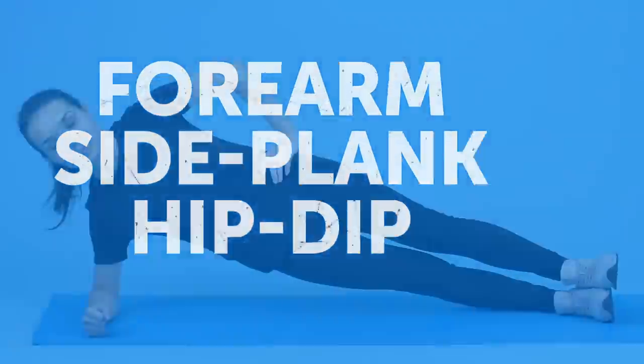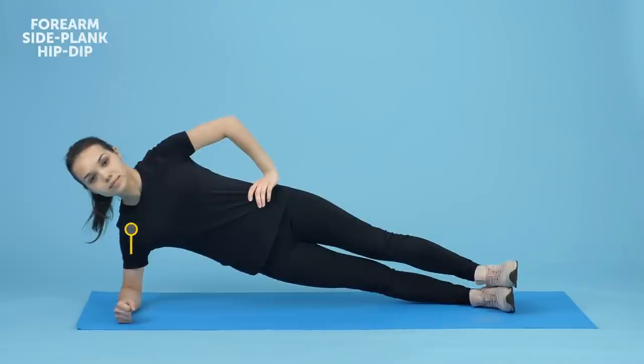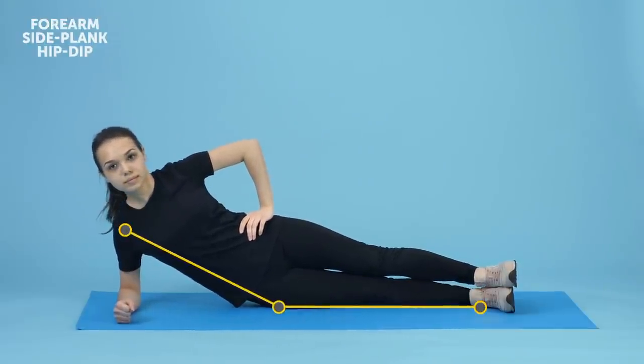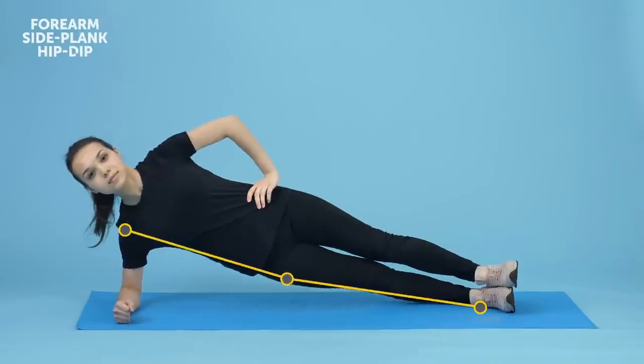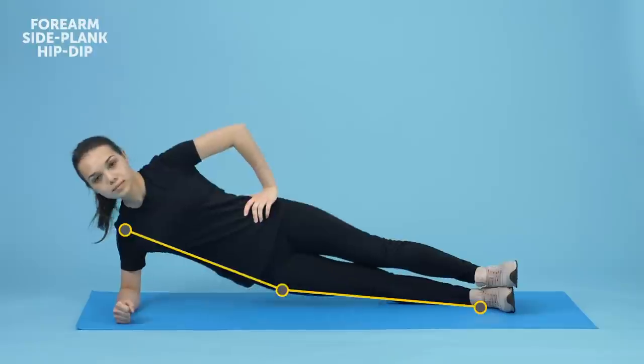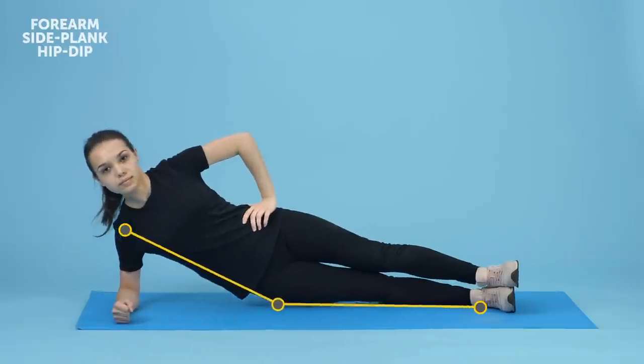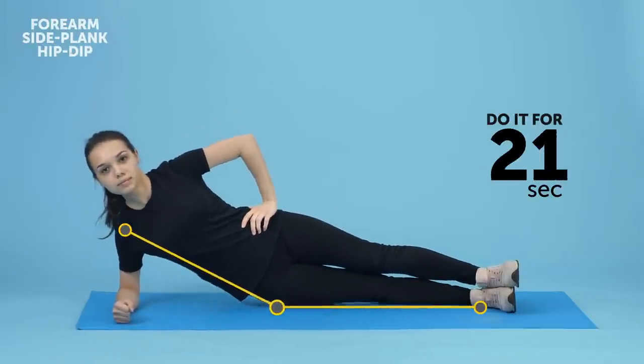Forearm Side Plank Hip Dip. Get into a forearm side plank by supporting your body on your right forearm. Your elbow should be right beneath your shoulder, with that hand in front of you and relaxed. Keep your feet close together, propping yourself on your right foot with your left one resting on top of it. Dip your hips to the floor in a slow movement, try to touch the floor with your right hip, and then return to the initial position. Keep doing that for half a minute — and, as always, don't rush it. Side planks are a must for hitting those obliques, which shapes your waistline. And that means no more love handles!